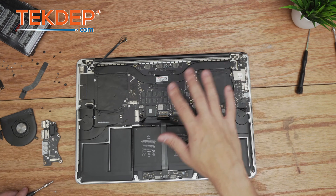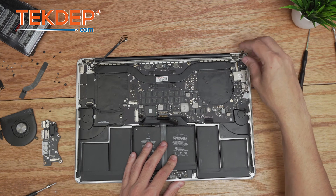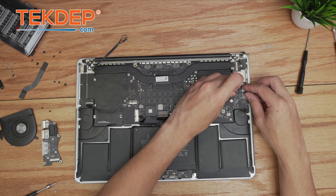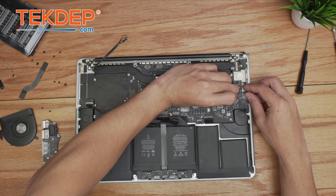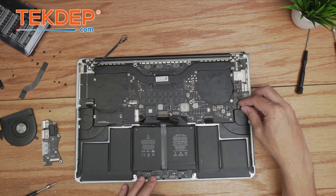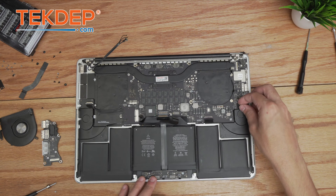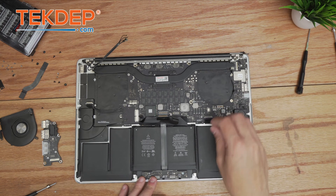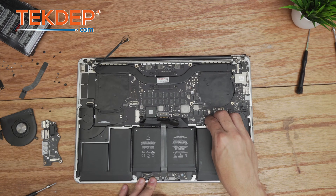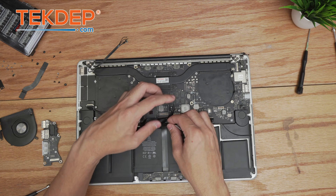Now we go around the board and plug in the various connections. Starting with the keyboard backlight cable on the right-hand side and closing the retention bar, then moving on to the right-hand speaker, and plugging in the keyboard ribbon cable.